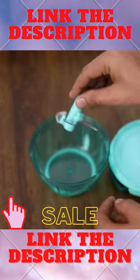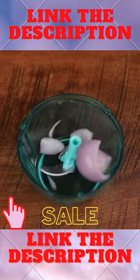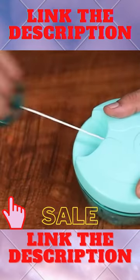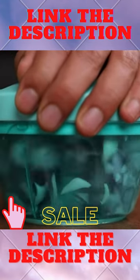Let me show you how easy it is to operate this. It can be opened and detached this way. Then pull the strings this way to rotate the blades inside and chop your veggies.